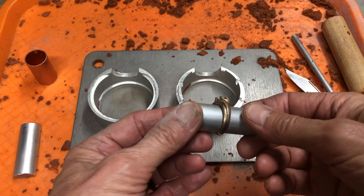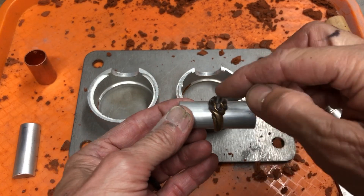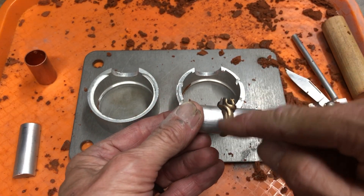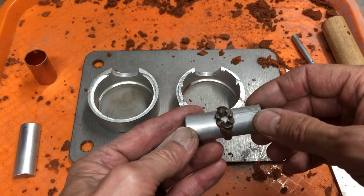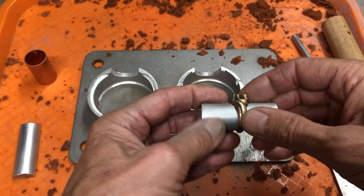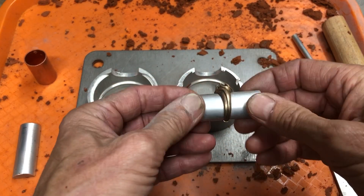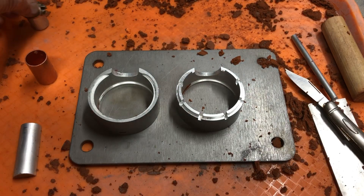I've cast this one before but I'm going to have you guys watch me. This has six prongs on it, kind of a swirled shank, it's got a hole in the center. The hole might come out, it might not, but that can easily be drilled out. So we're gonna cast this.